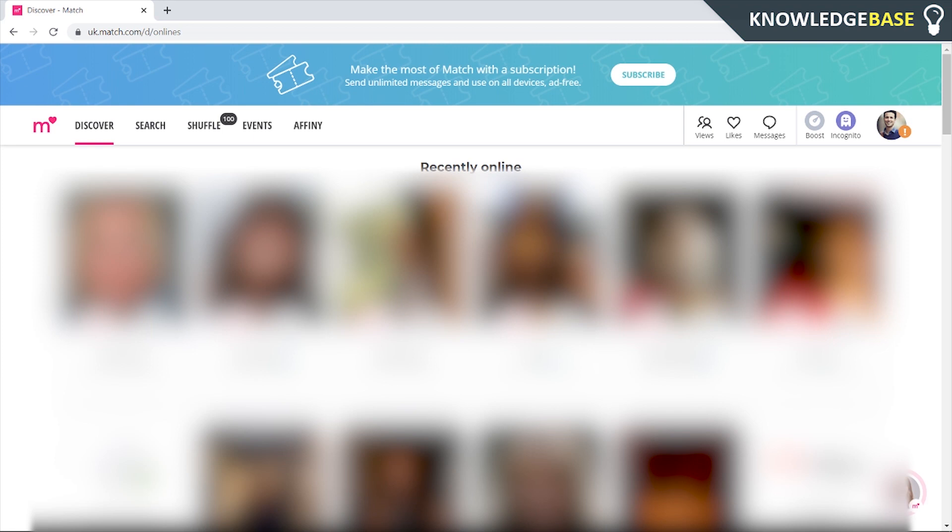Hey guys, how's it going? In today's video I'm going to show you how you can hide your Match.com account. You can either hide your account or delete your account — I'm going to show you how to hide it in this video. So you need to go to your profile icon, then click on 'My Account Settings'.